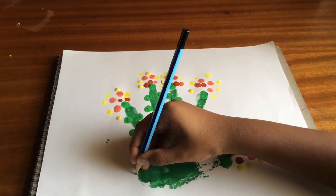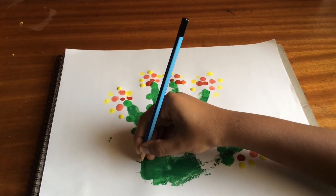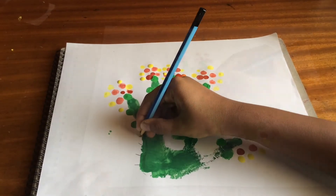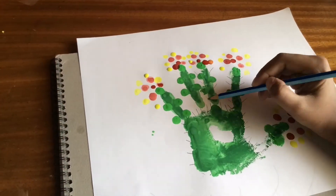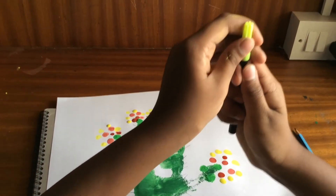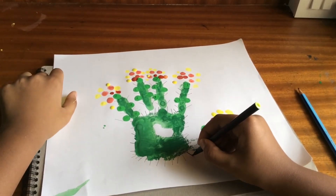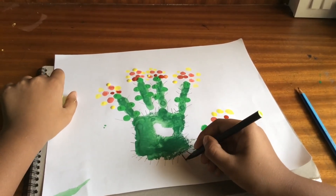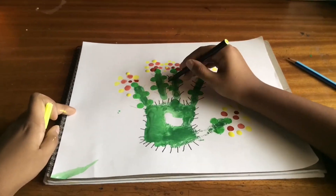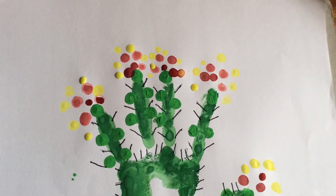Make lines all over your hand and outline it with black sketch. And it is looking beautiful.